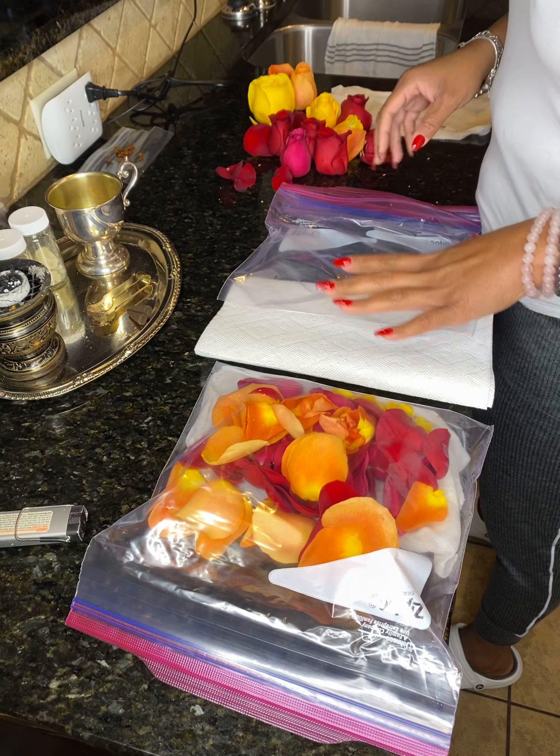The next thing you want to do is make sure that there is air inside the bag and then seal it off like such. Once you seal it off, it is ready to go in the refrigerator. You can place both of these in the refrigerator, and they will keep for about three to seven days — that way you can just take as many as you need.